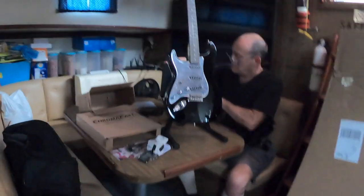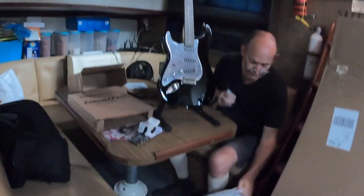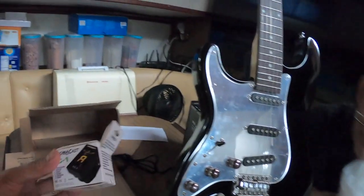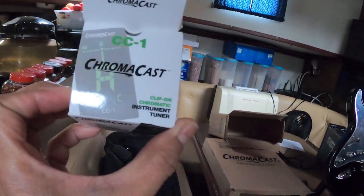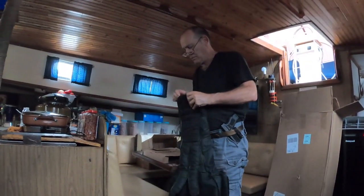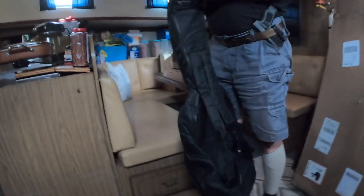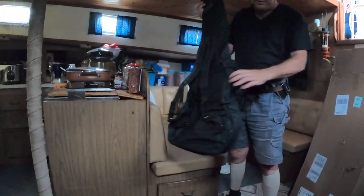Look at that bag — look at how the guitar fits in it! Give me a demo of how it works. You can carry it like a backpack. Yeah, that's nice — it looks like a backpack. That's what we need to keep things out of the house — we're making too much stuff.